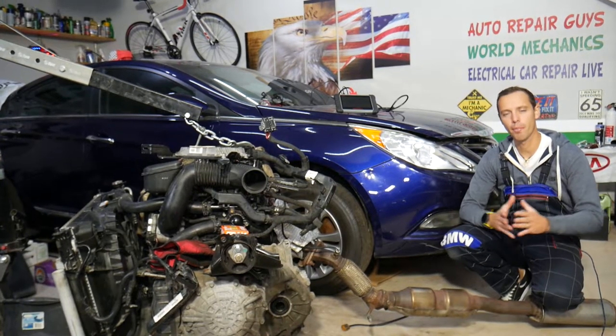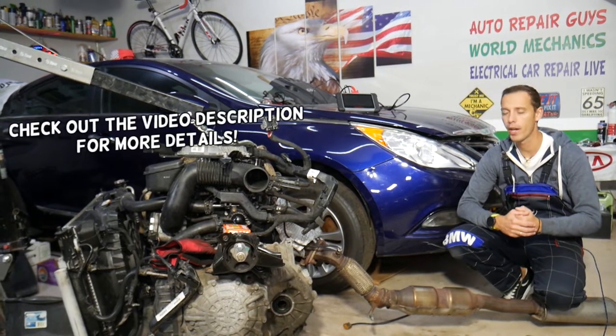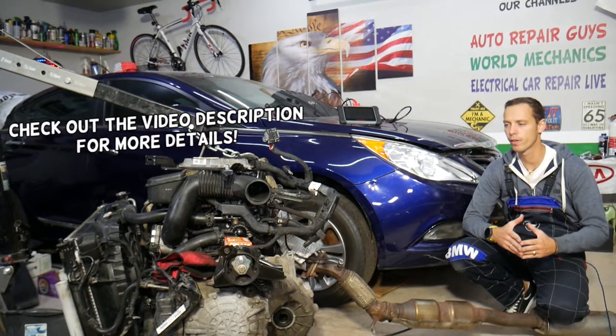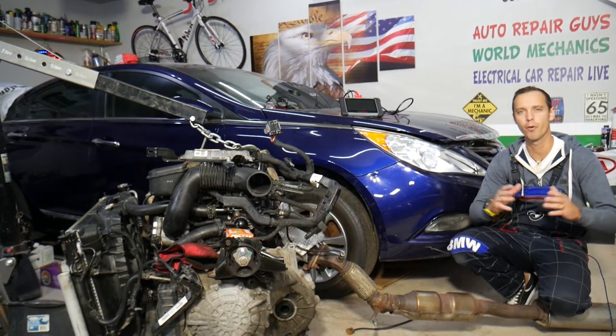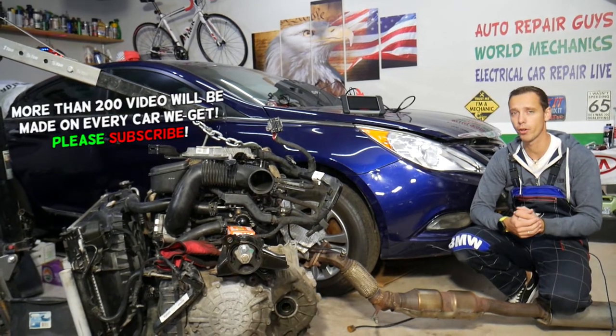Hey guys, welcome back to Auto Repair Guys. Thank you for watching and subscribing to the channel. Today this will be a super helpful video for anyone with a Hyundai Sonata — it could be any year, any generation. Even if you have a GDI or non-GDI engine, stay with us. We'll explain the symptoms of a bad fuel pump and how it can affect your car. GDI engines have two fuel pumps, so we're going to talk about that.